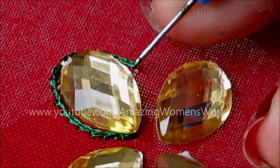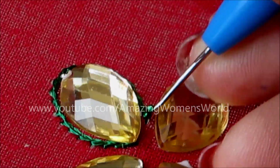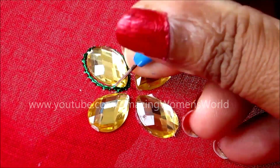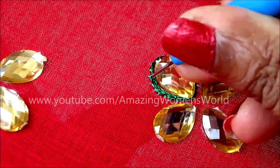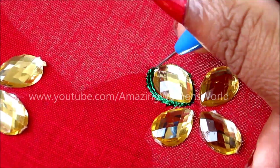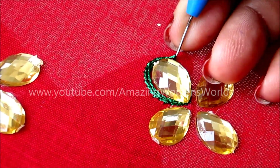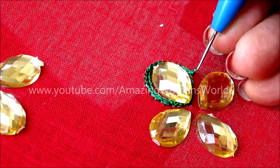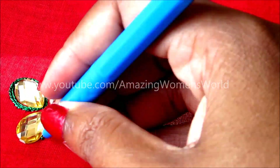Once you reach the starting point again, take another round of the chain stitch. These embellished designs will really give you an elegant look, even for simple plain sarees, highlighting the neckline. Reaching the starting point, now move to the second kundan drop and give the chain stitch all the way around, like I've shown for the first.